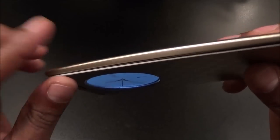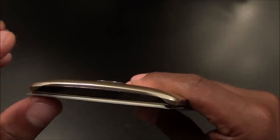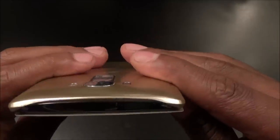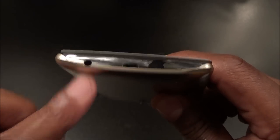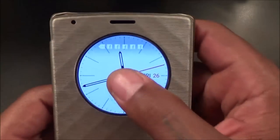It does cover the sides, the top is wide open so you still have access to your IR blaster, and at the bottom there's a cutout for your micro USB charging port and your headphone jack.